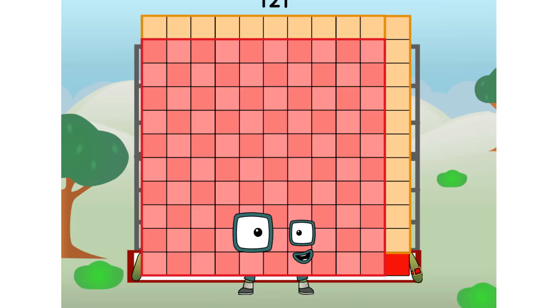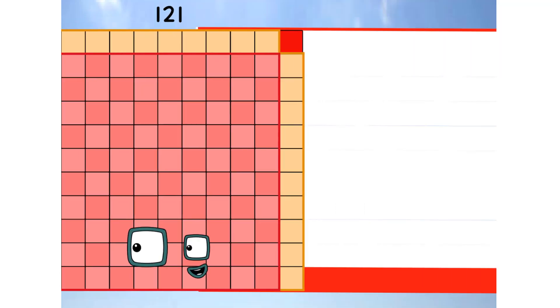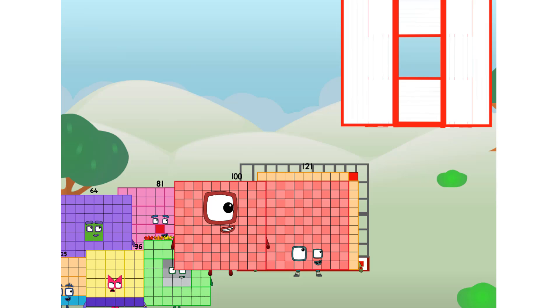121 commencing football test flight. All systems checking out — 11 by 11. Wish me football! Whoa! Yowzer! Didn't get that high. But I did just invent the square football. Guess you've got to give it a go to get foot-ball-y.